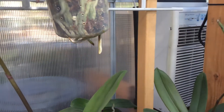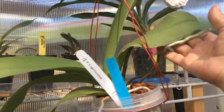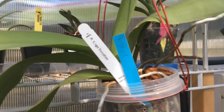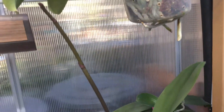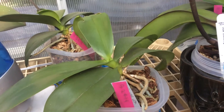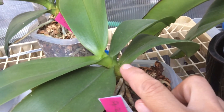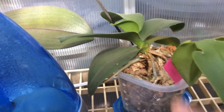Right up here, right in front of me — this is a bloom spike underneath this leaf right here. That is on my SoGo Euclidean. Bloom spike coming in right there. Bloom spike coming in back there.